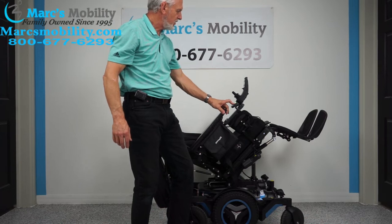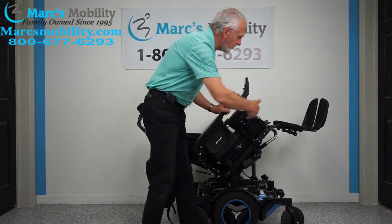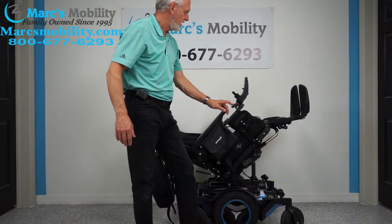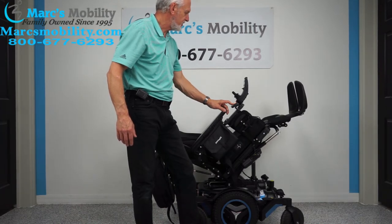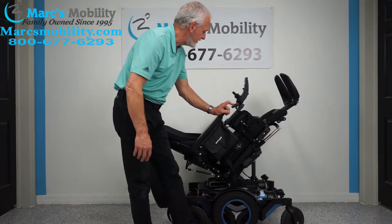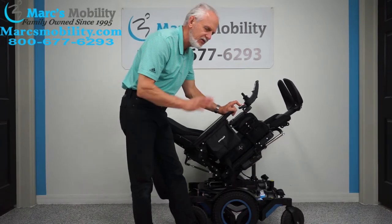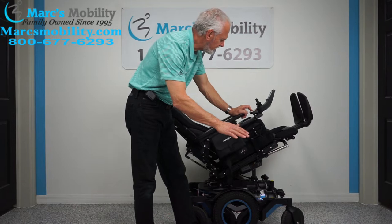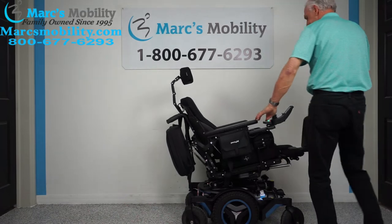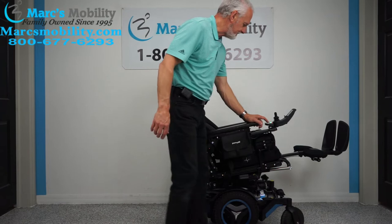The next feature is the electric legs. Whether you're five feet tall or six foot two, we can adjust these feet all the way out to accommodate you. For really good circulation — and this will be a little extreme — I want to show you how high you can get your feet in the air. Even if you're halfway tilted, you can still have good circulation, with your feet still higher than your body.